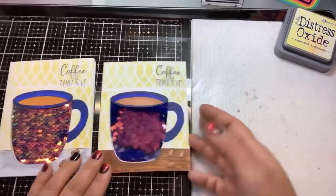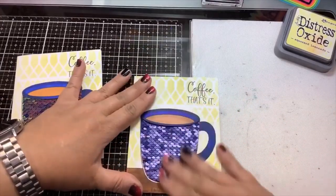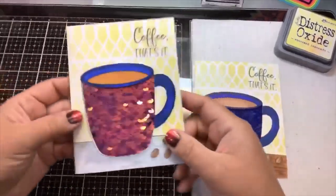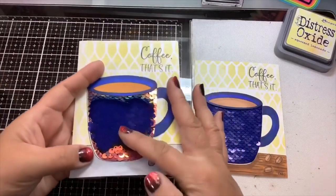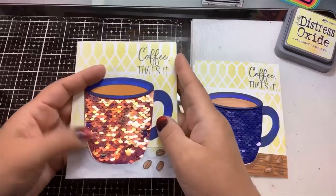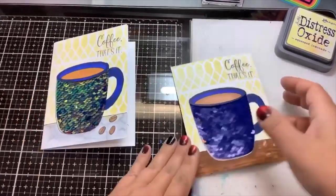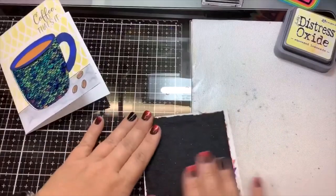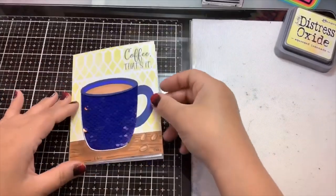This one has the iridescent copper and then moves over to the navy. There's a little directional stamp in the set so when you're mailing this, if you want, you can stamp that on the inside cover. Then all we have to do with this panel is just make sure we have some good adhesive — maybe some foam tape — and attach it to the front of a card.